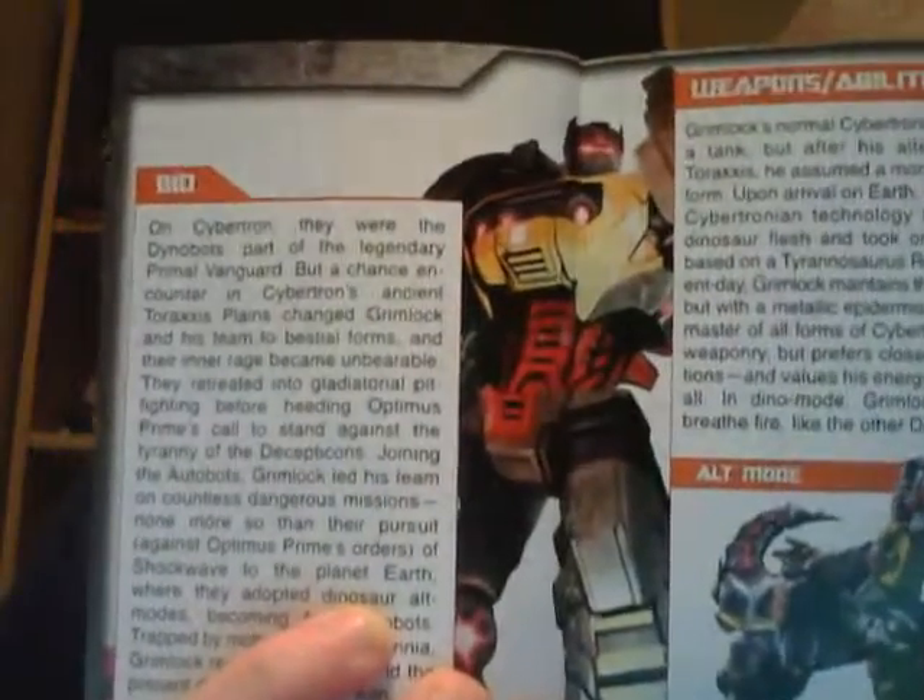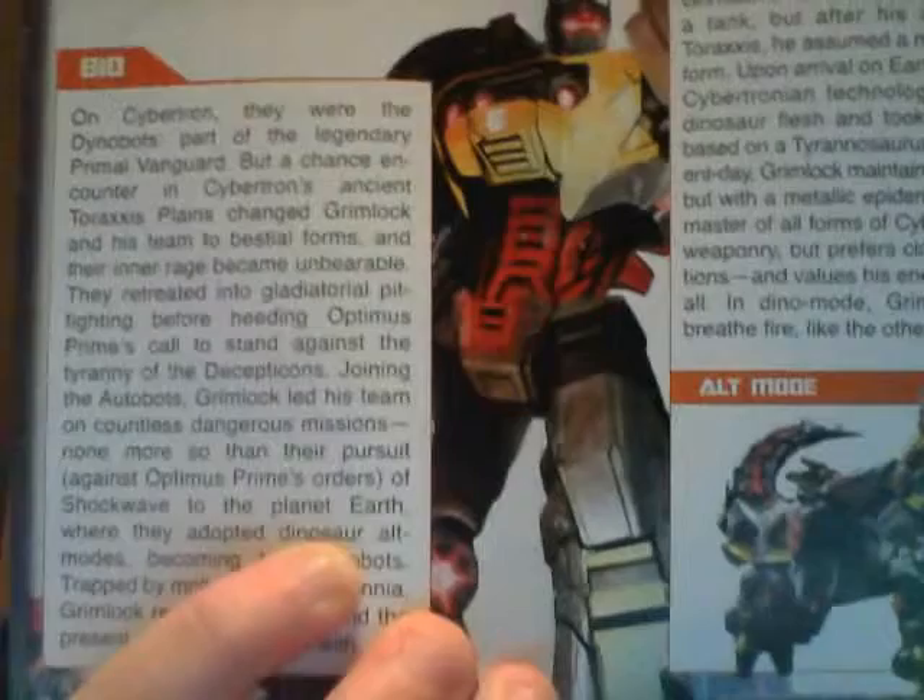It's a good comic book, really cool. If you can read it, they have some nice artwork, and here's Grimlox questioning Skids. And these are the comics you can get, and that's what you get.